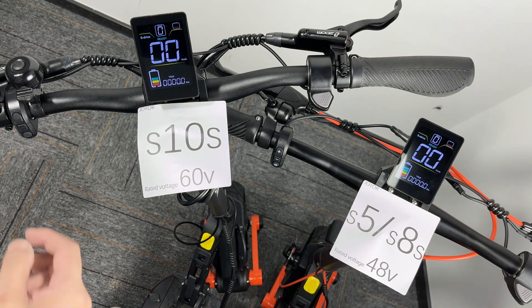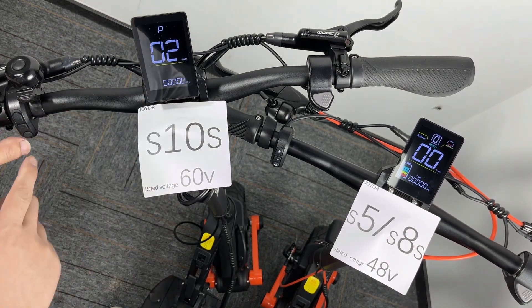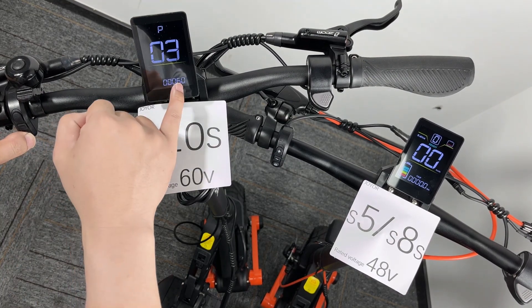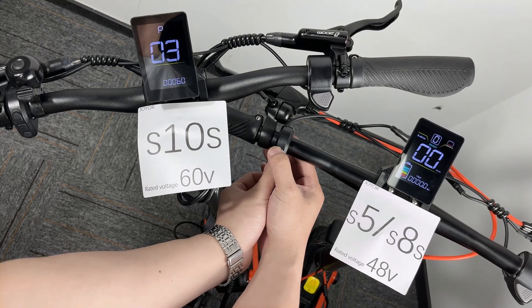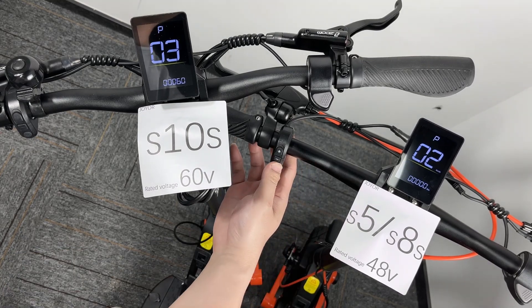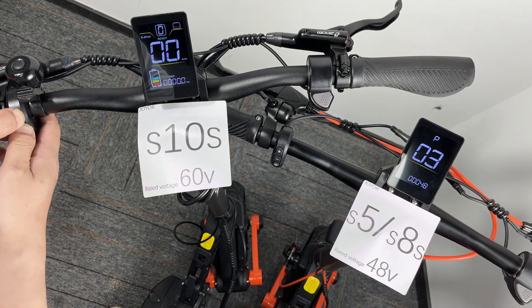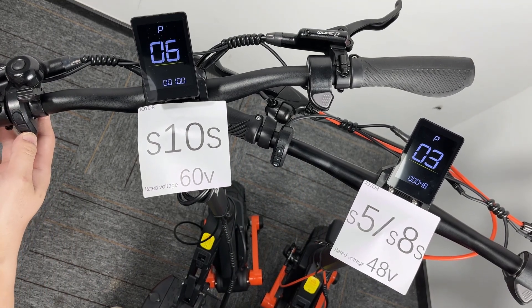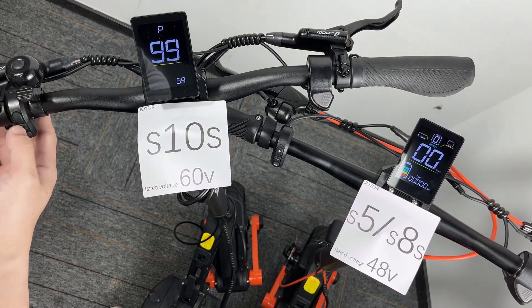So sometimes you go to the setting menu and go to P3. This is about the voltage of the scooter. For the S5s and S48s, they are different. But if you want to restore the factory settings, go to P99 and press it.